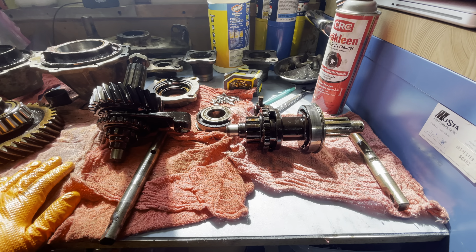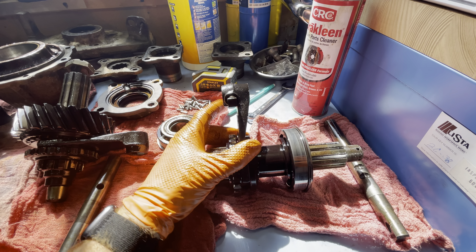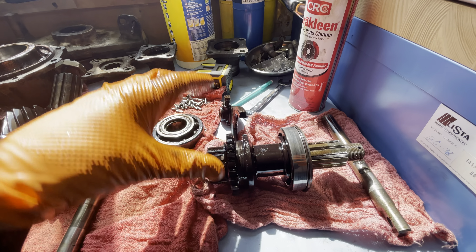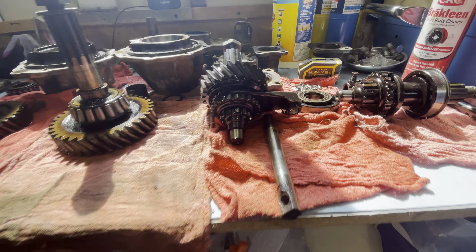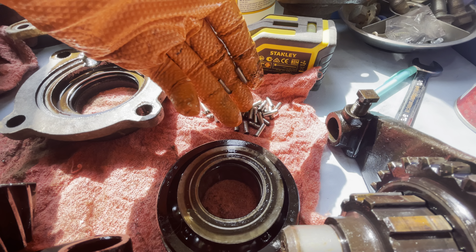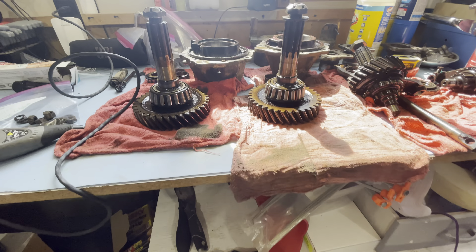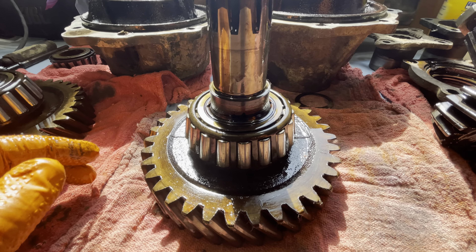All right, we got all of our input and output shafts out, got shifters here — three-eighths inch square, safety wired in place. Not too bad to get those out. One thing you want to watch for is on your input shaft: don't let your thrust bearing fall apart. You have to put that back together, but everything else looks good.